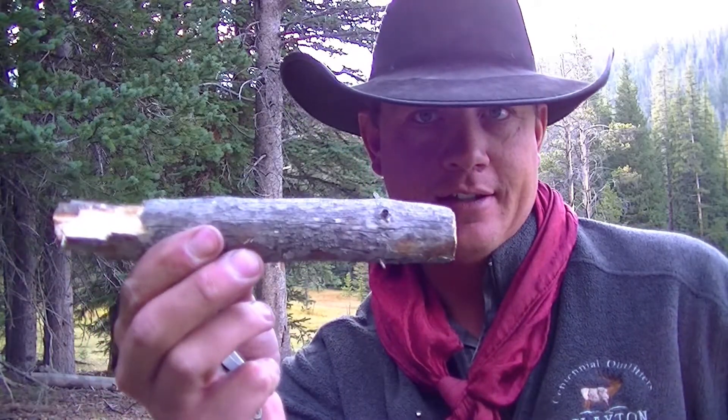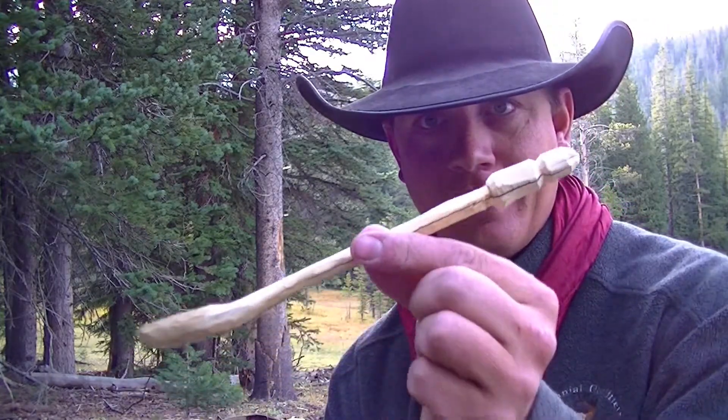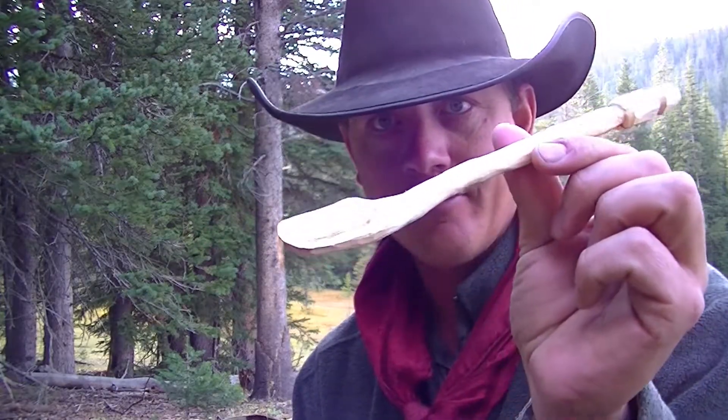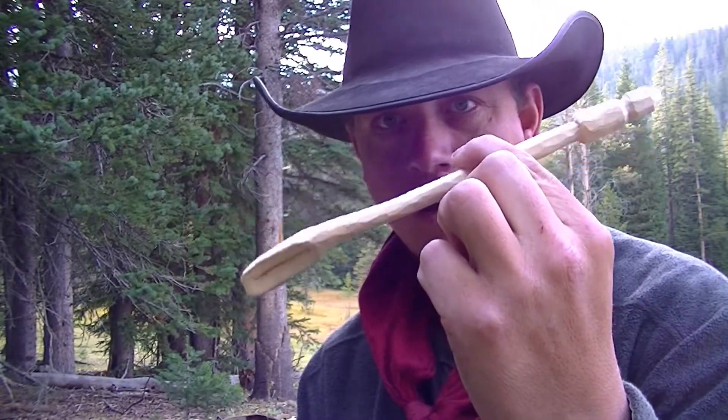Well, here's the spoon that I've been whittling. Give me a little bit of credit here because this is the first spoon I've ever whittled in my life. This is what it started out as, off of that tree right there, and this is the end result — well, not quite end result. I've got to do a little bit of refining so I don't get any slivers when I'm eating with it, but it should work just perfect for a mountain house.